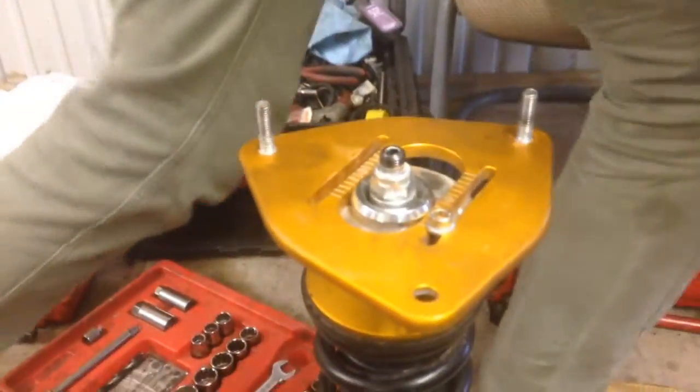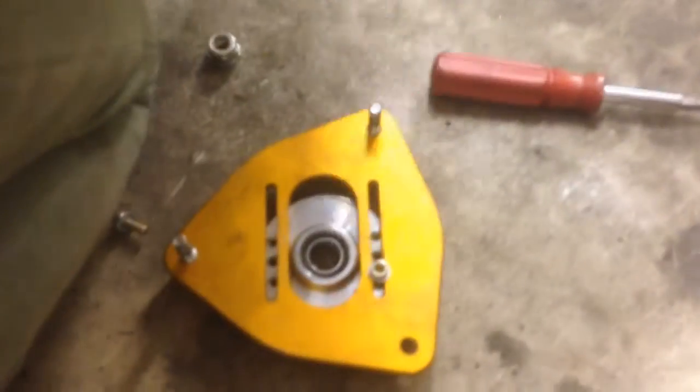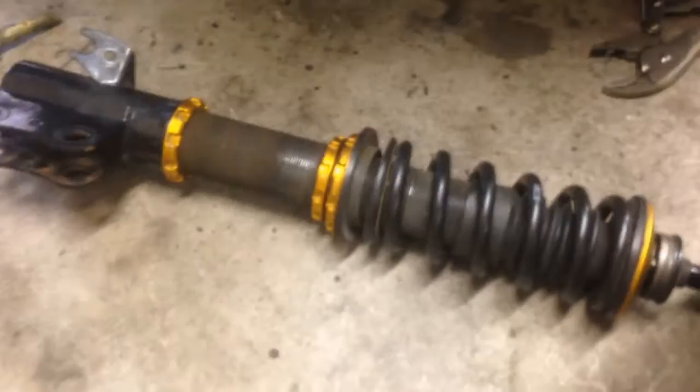We're going to use a stock top hat onto this and hopefully it works. After a good effort we're able to take off this top hat, and now once we compress this spring we're hoping we can take it off and fit it onto the ISC coilovers. Let's hope all goes well.